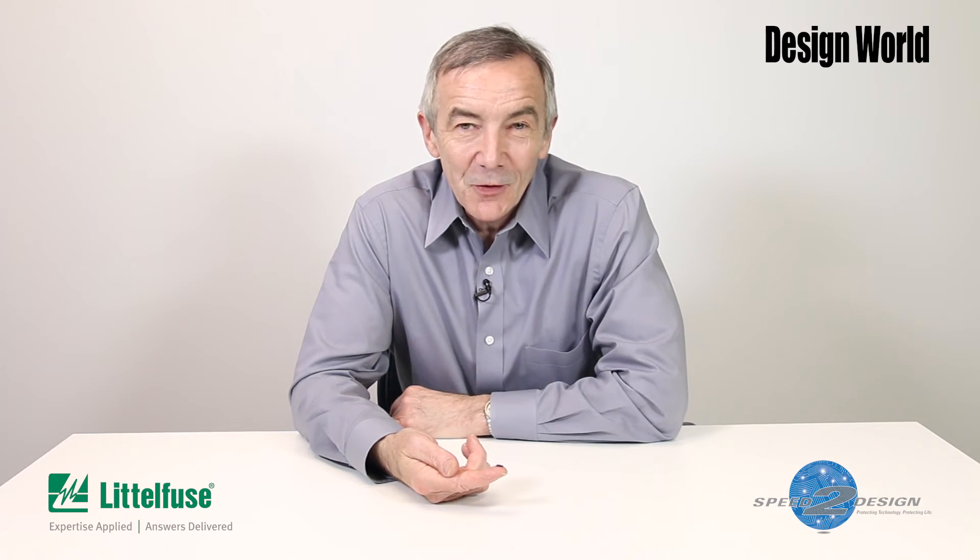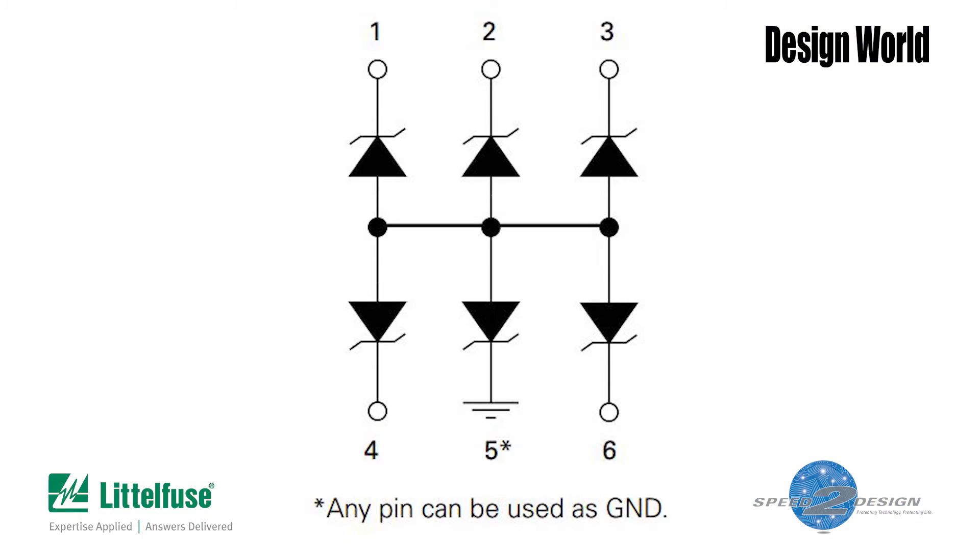For the rest of this short discussion, we're going to talk mainly in terms of the chip's schematic diagram. From the schematic, you'll see that the SP-1012 contains six avalanche diodes with the anodes all common together. It's common practice in ESD chips to connect one of the chip terminals to ground and then connect each of the other five to points that need ESD protection. When you do that, it's easy to see what happens.